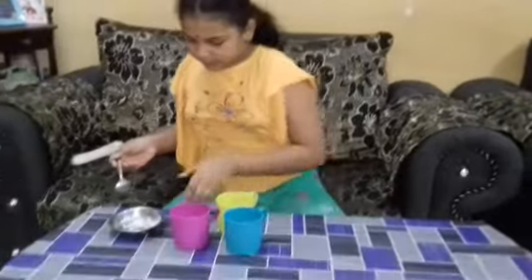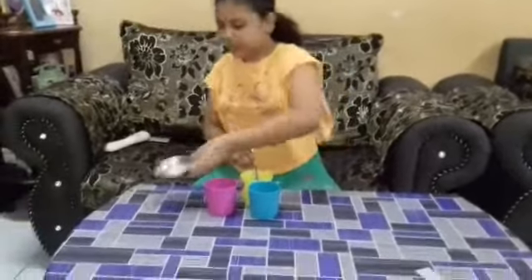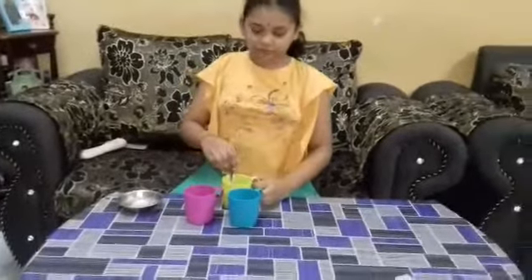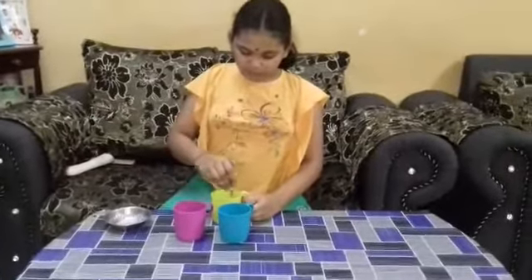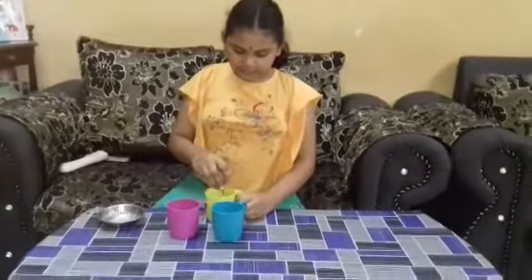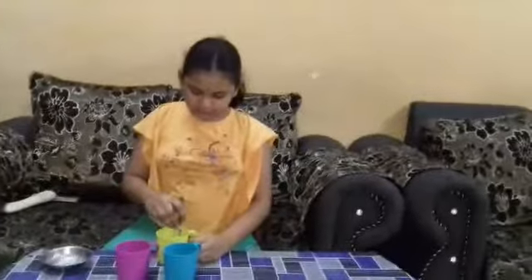And third cup, I put 1 teaspoon of sugar and stir 15 times: 1, 2, 3, 4, 5, 6, 7, 8, 9, 10, 11, 12, 13, 14, 15.